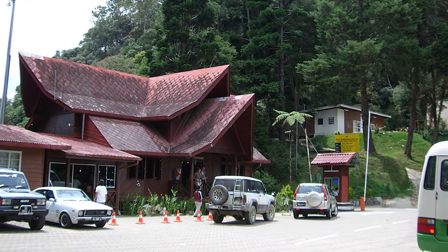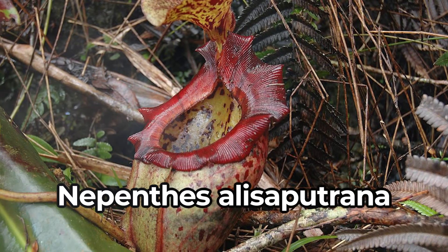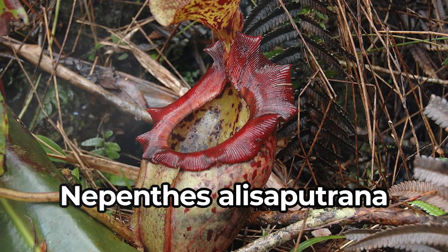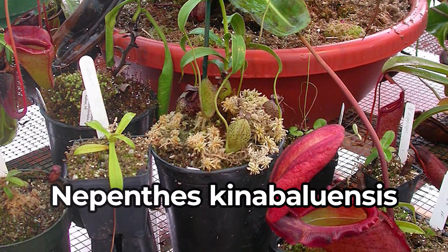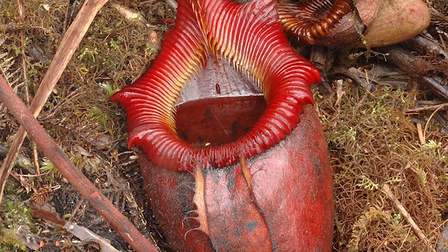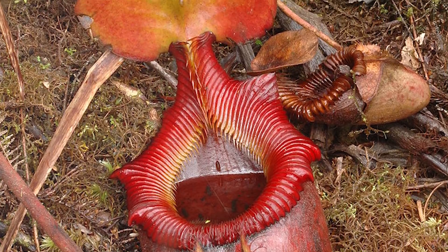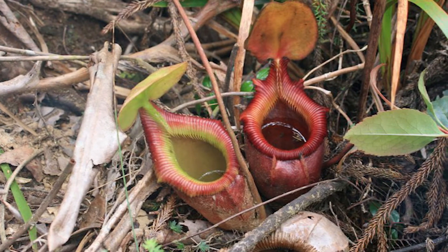Only found in a few remote areas of Kinabalu National Park, the Nepenthes alisapuriana is closely related to the previous one but is known for its brown or red spots. There is also the Nepenthes kinabuluensis, which doesn't grow as big but is iconic for its highly developed ribs on the mouth of the pitcher. These pitchers vary in color from yellow to red and tend to produce more upper pitchers than the other species.